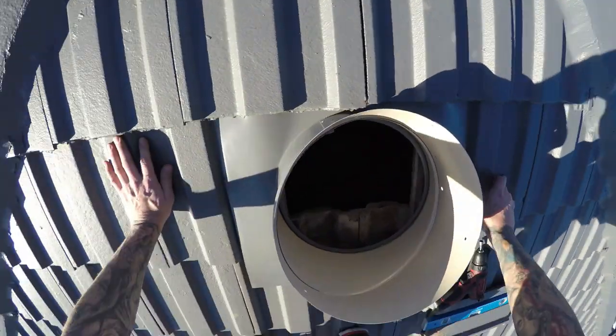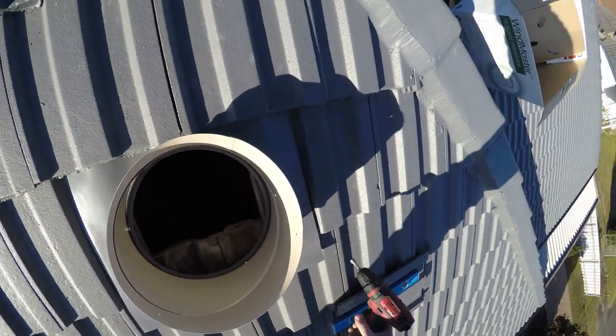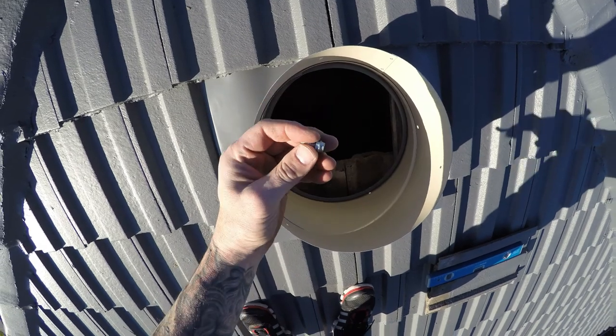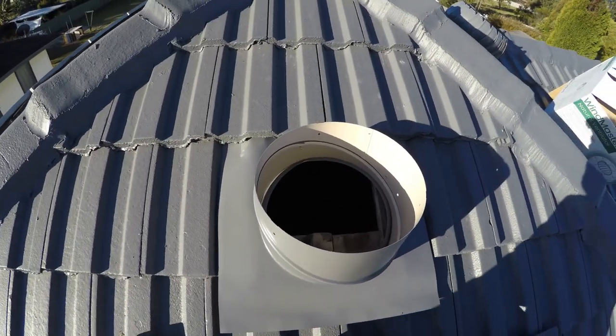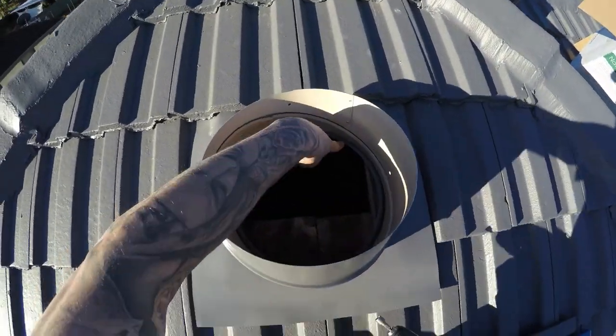Beautiful. So get some screws out — some screws came with it, but I prefer to use these metal screws. Now we're going to screw the throat to the base. There are some holes down the bottom — one there, another one there.